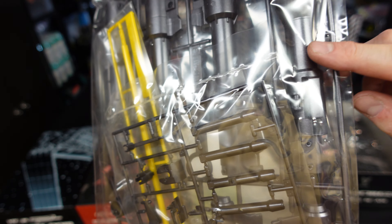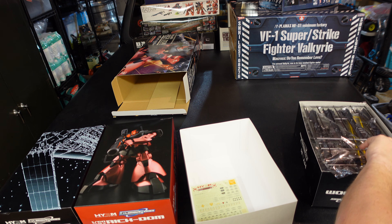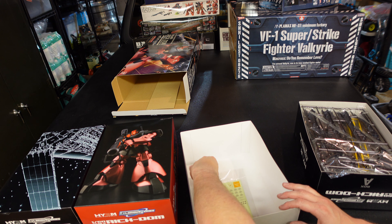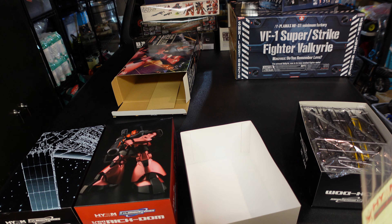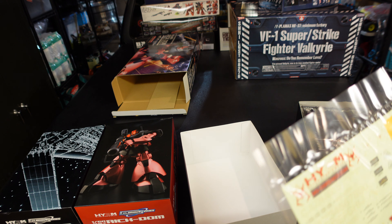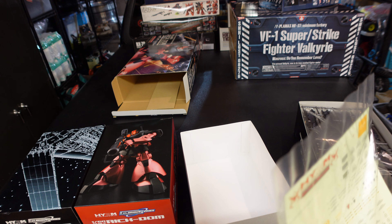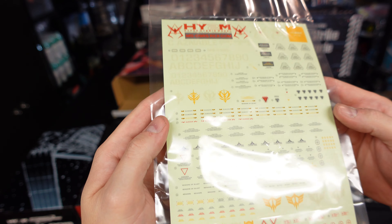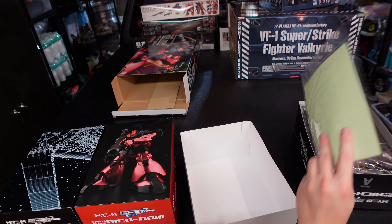Look at the size of the parts for the bazooka. This is going to be one extremely impressive kit. We have some decals. Are these water slides? Are they regular stickers? I think these might be water slide decals. If they are, that'd be damn cool.